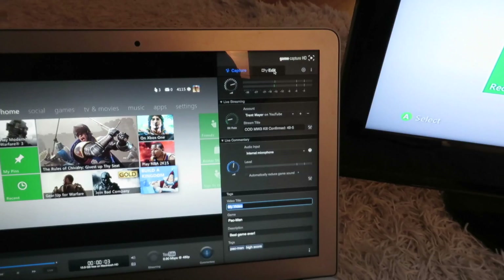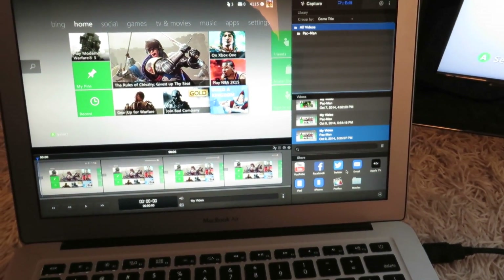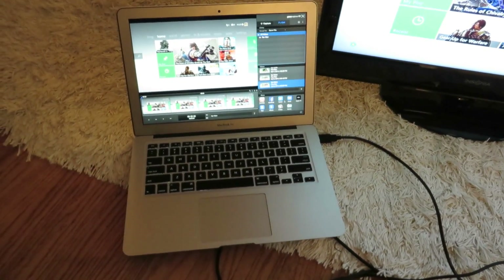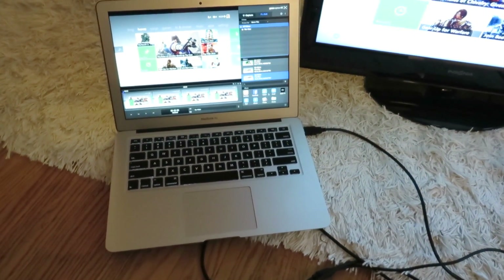If you go up to your edit button — it should be right here — you can save it to your computer, or post it on YouTube, or whatever. Just a side note: you will have to download some software from the Elgato store. It doesn't cost anything — I can leave you the link in the description below.